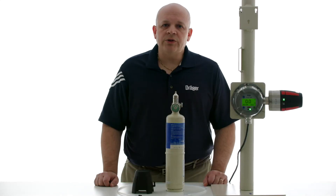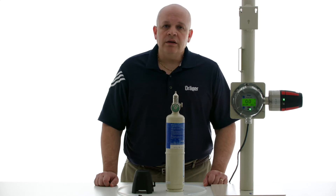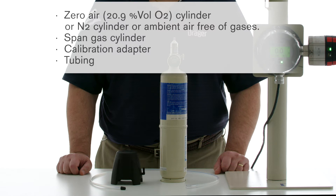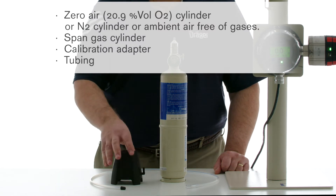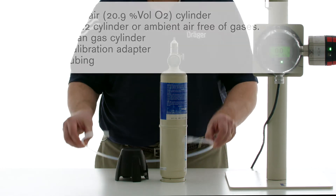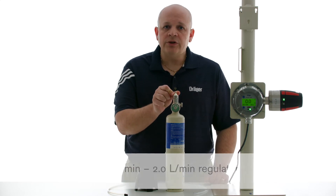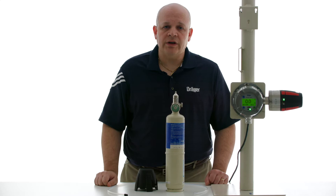Hi, I'm Steve from Draeger. I'll be showing you how to calibrate a Polytron 8700 IR detector. The equipment that you will need is a zero gas cylinder, a span gas cylinder, a calibration adapter, calibration tubing, and a flow regulator. It needs to be rated between 0.5 liters per minute and 2 liters per minute. Please also consult the manual before proceeding.